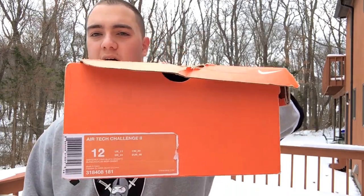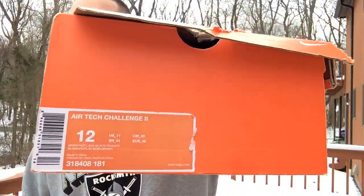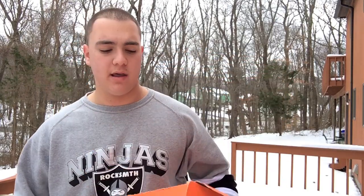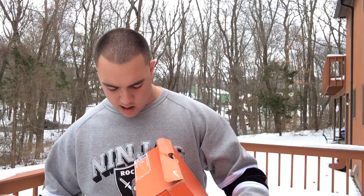They have been worn a few times, but I cleaned them up and they look awesome. Here's the original box. They are a size 12, but I find they run a little bit big on me — they're a little bit of a wider shoe, so it works out fine. I normally wear either a 12 or a 13. The official colorway is white, hot lava, black, and granite.